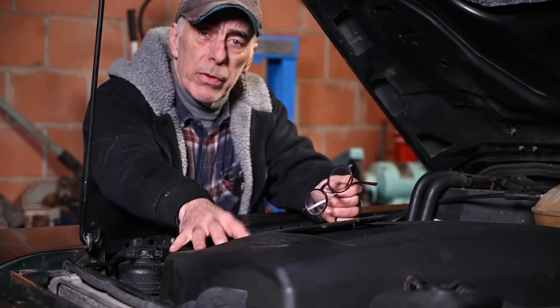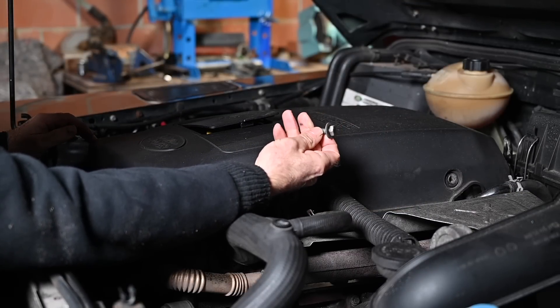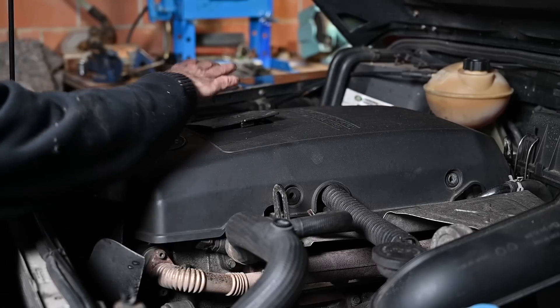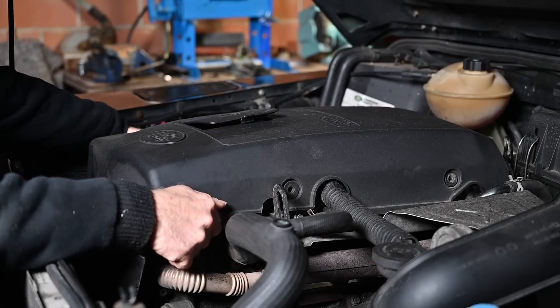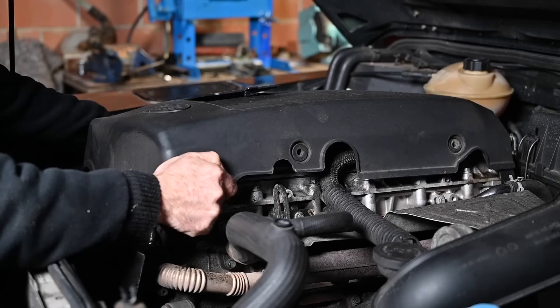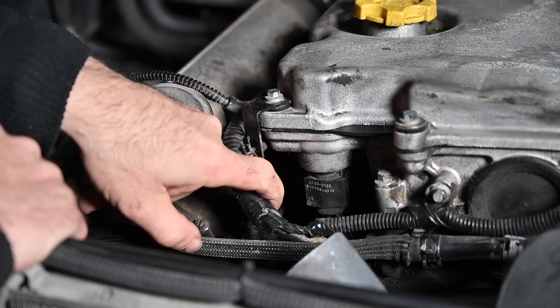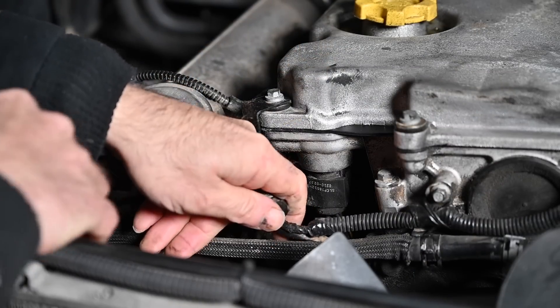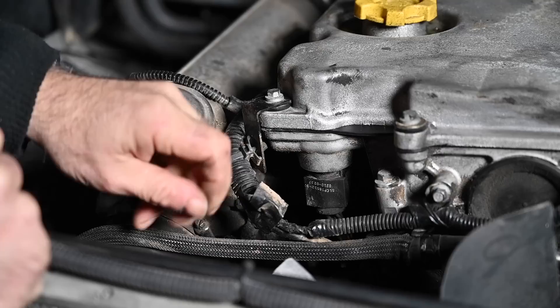If it is oily, then you know you have the problem - and I know on mine I have the problem. So let's start with removing the cover. Removing the cover is easy: there are about three bolts and you remove them with a 30mm wrench - two bolts on this side, one bolt on the other side. Once you've done that you can lift it up and it should come off fairly easily. The first spot to check is the connector right here and the cabling - see if this cabling is actually greasy or not. And mine is actually greasy, I can see it and I can feel it.